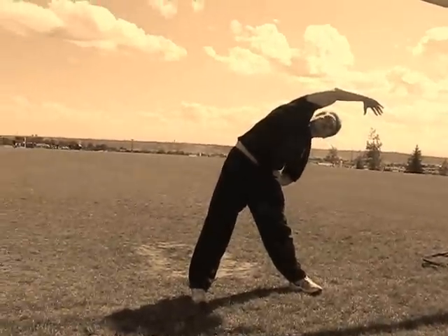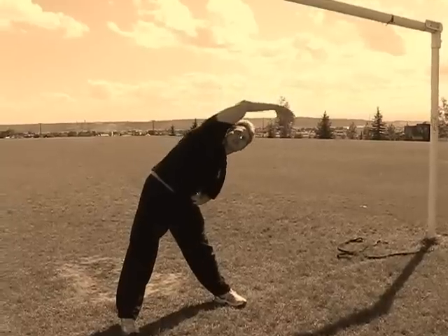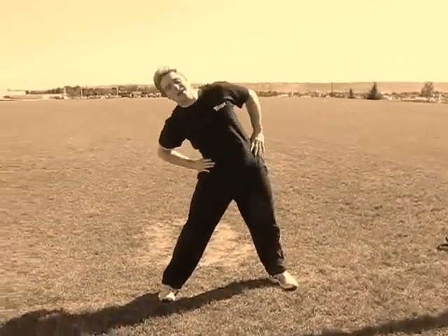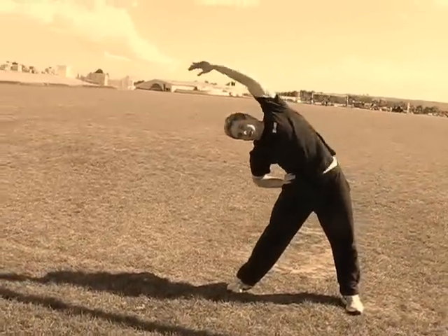Make sure to hold this for a few seconds — and by a few, I don't mean one Mississippi two six. About a good ten full seconds. When you're done, just go to the other side. Reach that apex as far as you can go sideways, then drape the arm over.